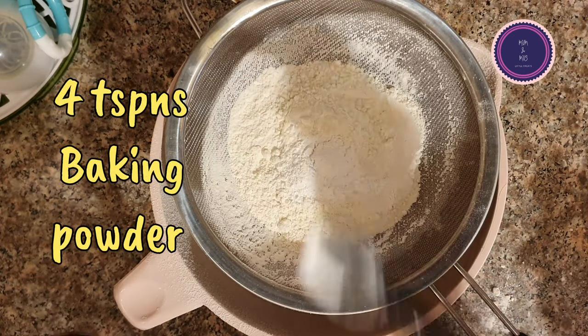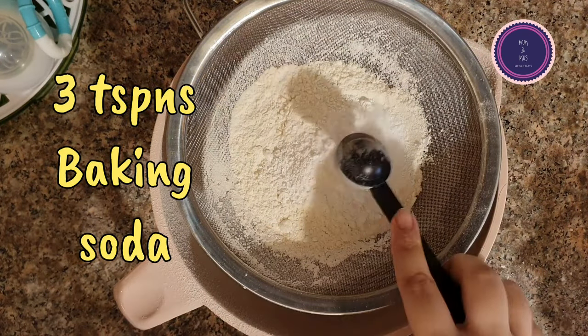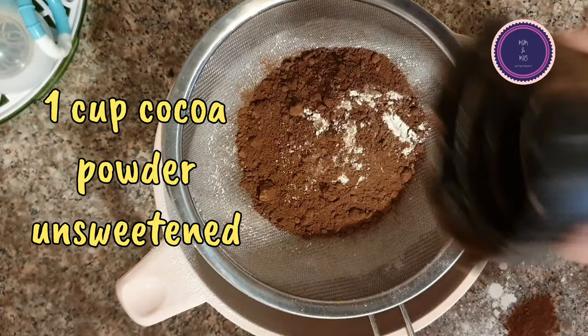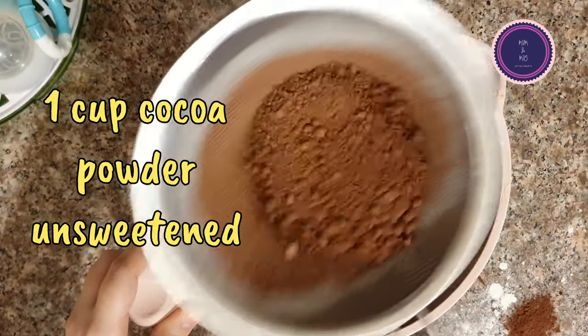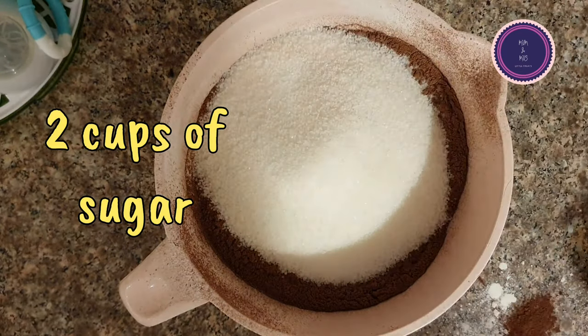This is the first time I'm doing a voiceover recording, so let's discuss what I'm doing right now. I have four cups of all-purpose flour — sift it with four teaspoons of baking powder, three teaspoons of baking soda, and one cup of cocoa powder.